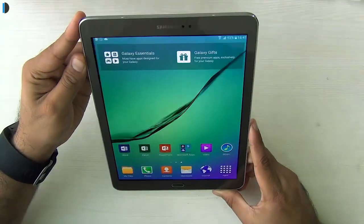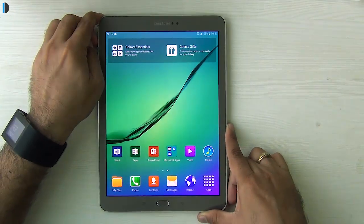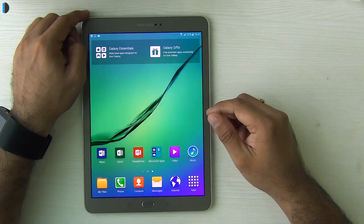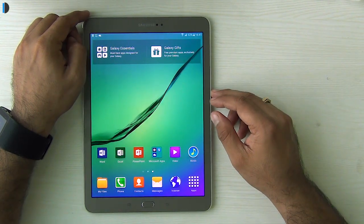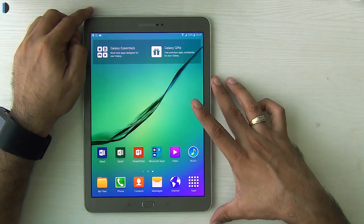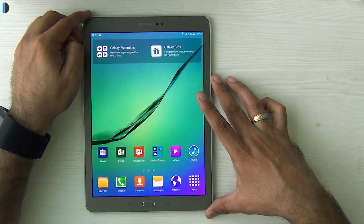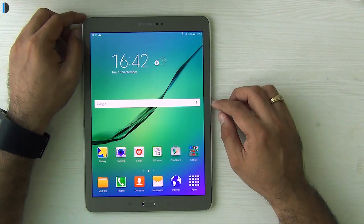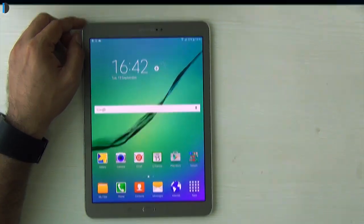That's all for our quick hands-on review of the Samsung Galaxy Tab S2. If you enjoyed watching, don't forget to give us a thumbs up. I'm leaving direct purchase links in the description for the best price. Don't forget to subscribe by pressing the red subscribe button. This is your host Rohit Khurana signing off — thanks for watching!